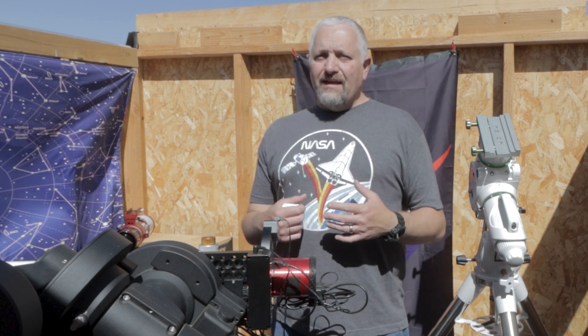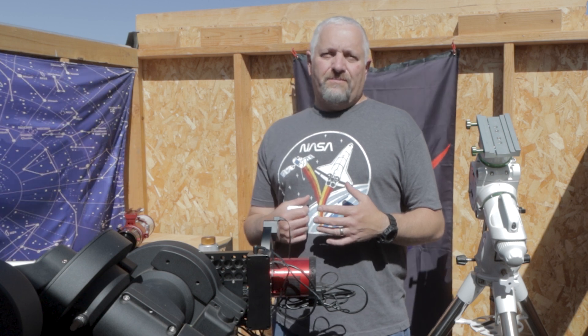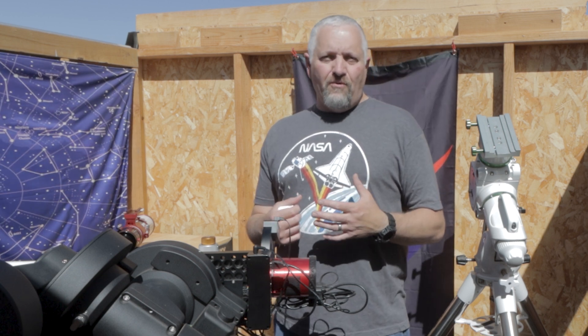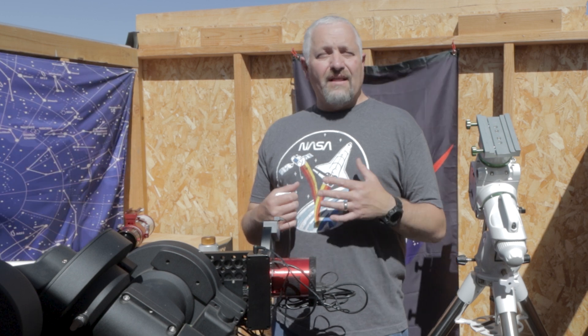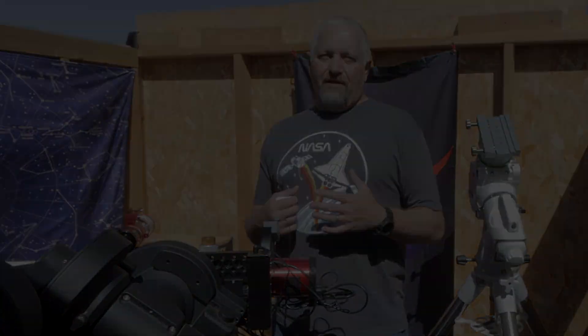I get 30 days with this telescope and I am going to really run it through its paces. The first target I'm going to go for tonight, if the clouds remain clear and the wind dies down a little bit, is going to be the Elephant's Trunk Nebula.